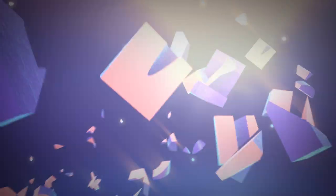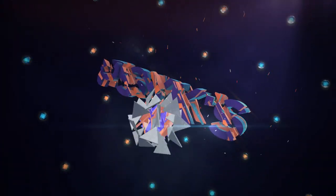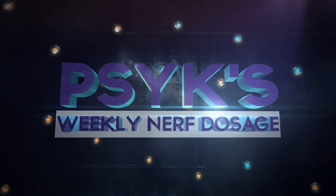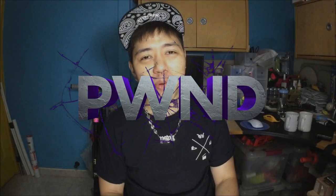How clear is a clear Strife? You're now tuned into Sykes' weekly Nerf dosage. Hey, what's up good people, welcome to episode 144 of Pwned. I'll keep this episode short because you guys have already seen my Galaxy Strife more than once.